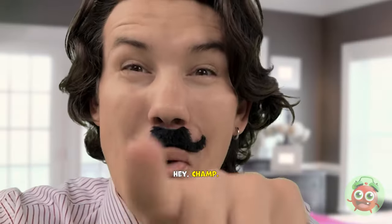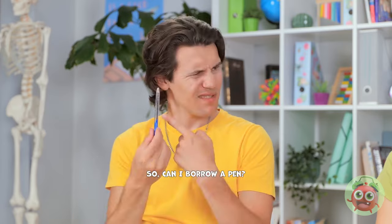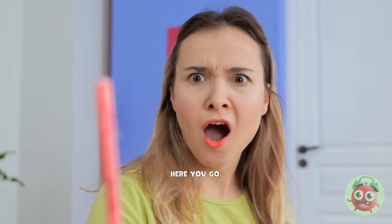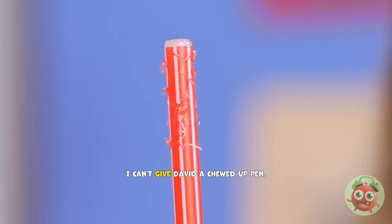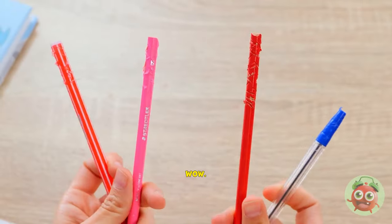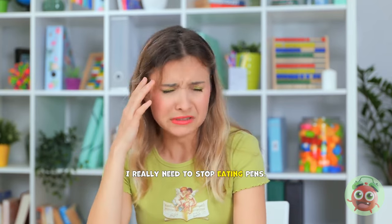Yoohoo! Are you there? So can I borrow a pen? Of course! Here you go! Wait! I can't give David a chewed up pen! Let me find another one! Wow! I really need to stop eating pens! Hi, David! Hey, Emma! You can have my pen! Just wait a minute, okay? I don't believe this! What's Emma doing? I need to be quick! That looks good! I won't be long! I must have a pen somewhere!